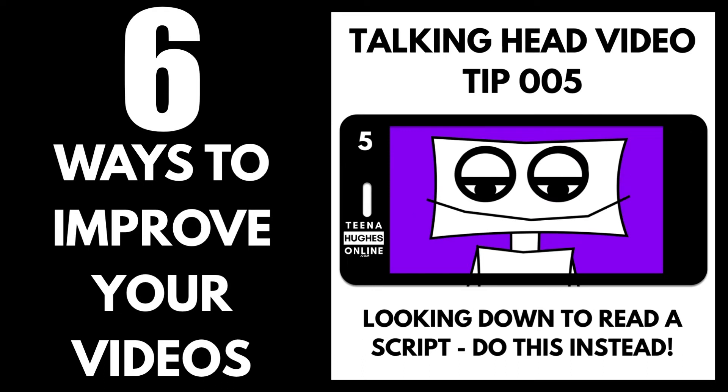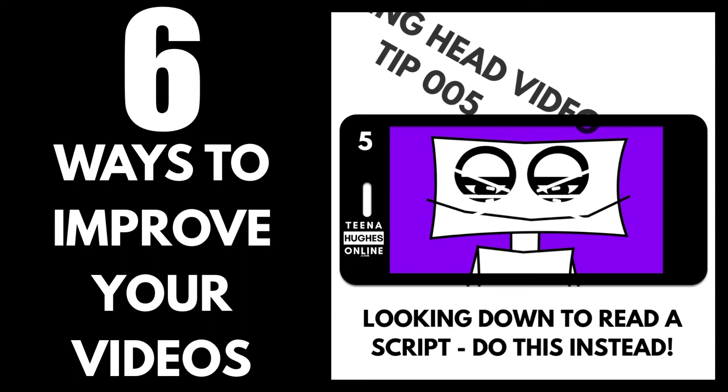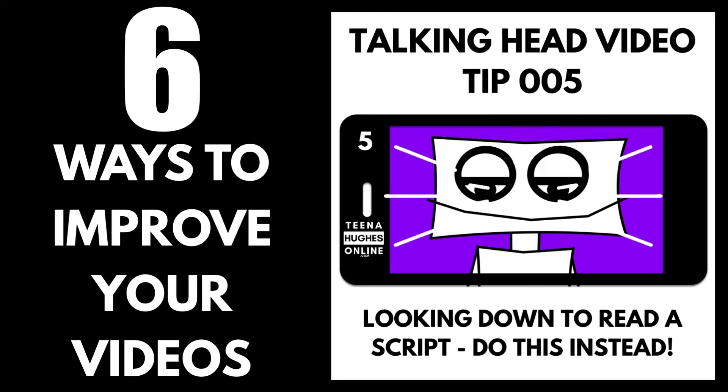Tip 5. Trying to read a script while recording? Start recording, read one or two lines, then look up at the camera. Repeat those lines. In editing, crop those looking-down shots out. Viewers need to see you talking to them. You can always add images or b-roll to cover up some shots if you don't get it quite right.